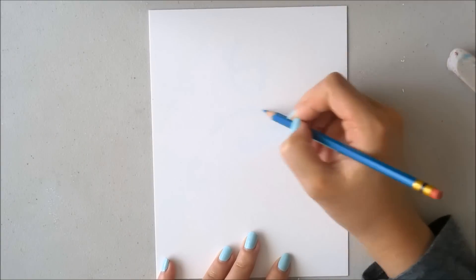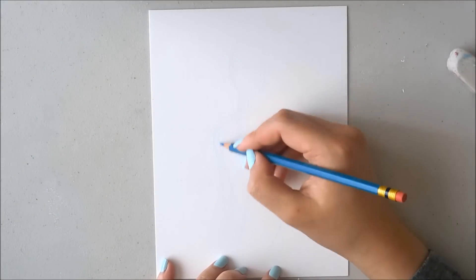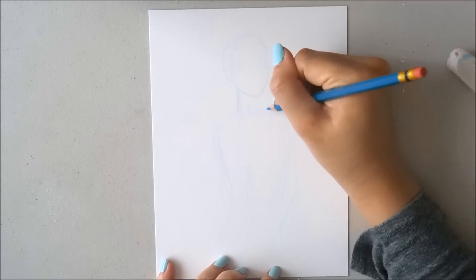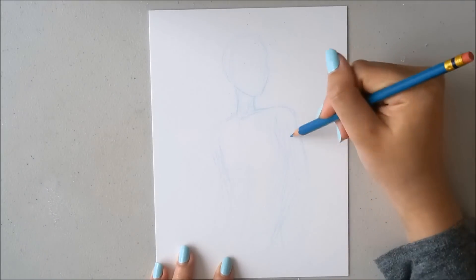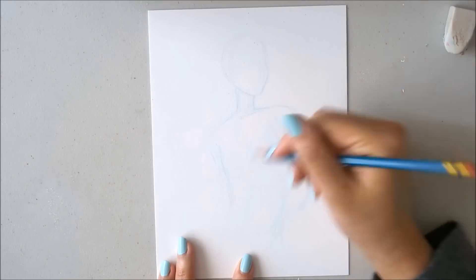Hello everybody! It is Nicole from Ikiwi and today I am drawing something that you guys have requested quite a bit - I'm drawing a guy! As you may know, most of my subjects are girls, or at least on my channel, a lot of them are.